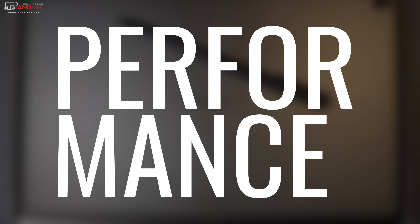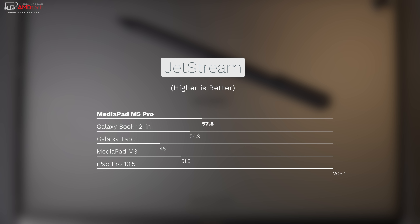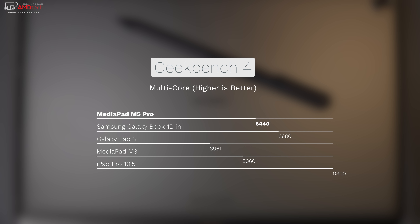When it comes to performance, the Huawei MediaPad M5 Pro doesn't disappoint. Its chipset is the Kirin 960S, based on last year's 960 — Huawei's previous flagship. It has 4 gigabytes of RAM, which did well with multitasking and gaming. Check out some of these benchmarks.